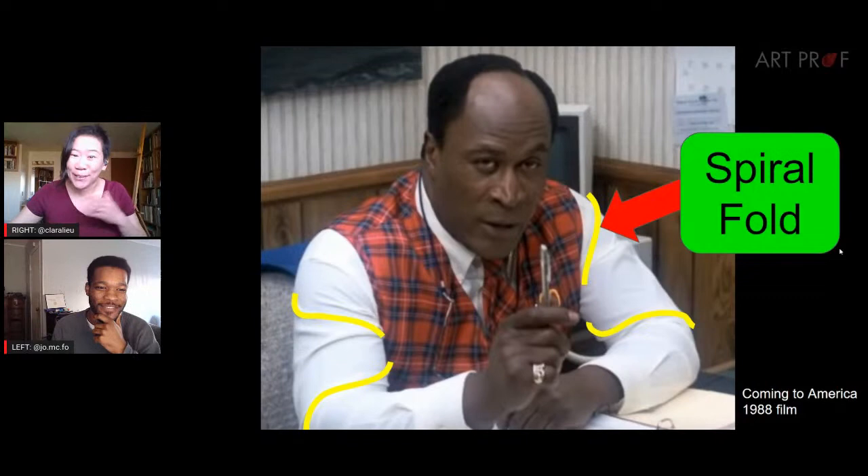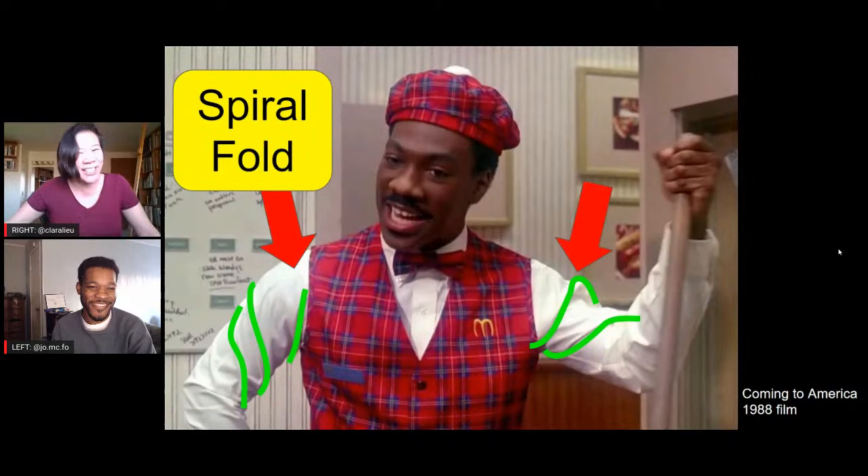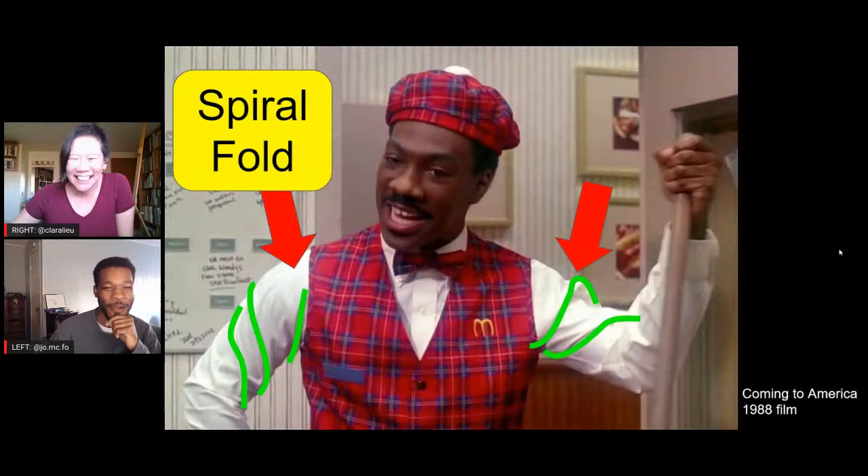Jordan and I have been talking a lot about Coming to America, because the sequel just came out. I watched it already with my daughter — Coming to America is her hands-down favorite comedy. I've watched that movie like 5,000 times. Apparently, Jordan McDowell's has a lot of spiral folds. Akeem has the best spiral folds in this shot — it's just so perfect. Usually you only see it on one arm at a time, but you're seeing them both here.